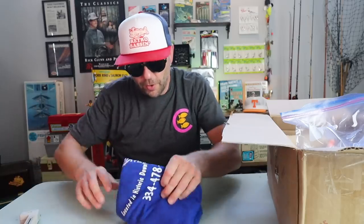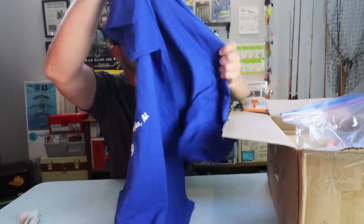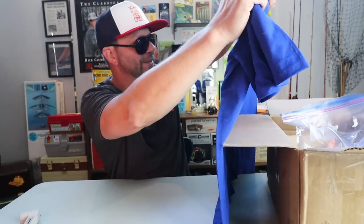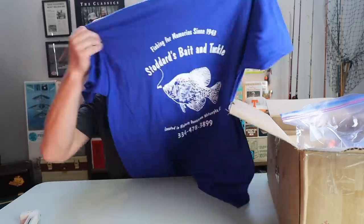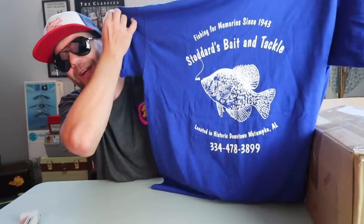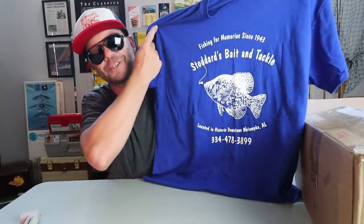Little t-shirt action here. John was talking about this really cool shop that's down the street from him — Stoddard's Bait and Tackle, 'Fishing from memory since 1943,' located in historic downtown Wetumpka, Alabama. I will drop all the information down below. Bass and Buds, if you go here before I go, just don't clear it out because I want to do a walk-through video of this place. The shirt's got a little crappie on it, and this is definitely on my Retro Roadshow bucket list. Next time I'm in Alabama, I'm going to swing by and bring the old camera.